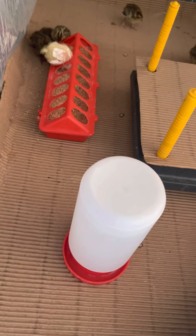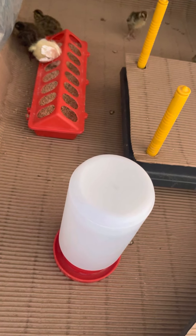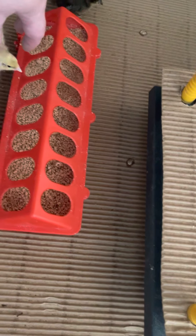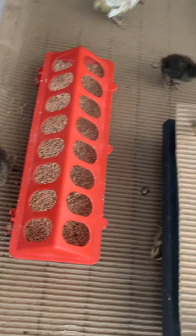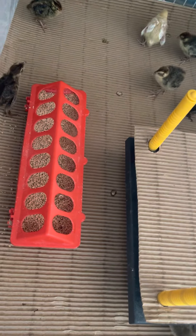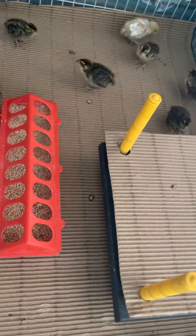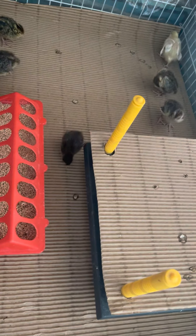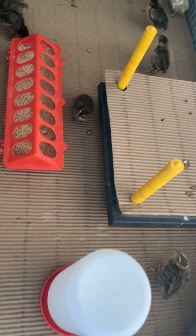I'll keep documenting the different products I use and what works for me. I'm a small-scale, non-commercial grower, just raising them to support my family. This one's not stuck — she's just a silly! Like I said, this is my first batch of quail, so if there's something you see that I'm doing wrong, please let me know, and more videos to follow. Thanks!